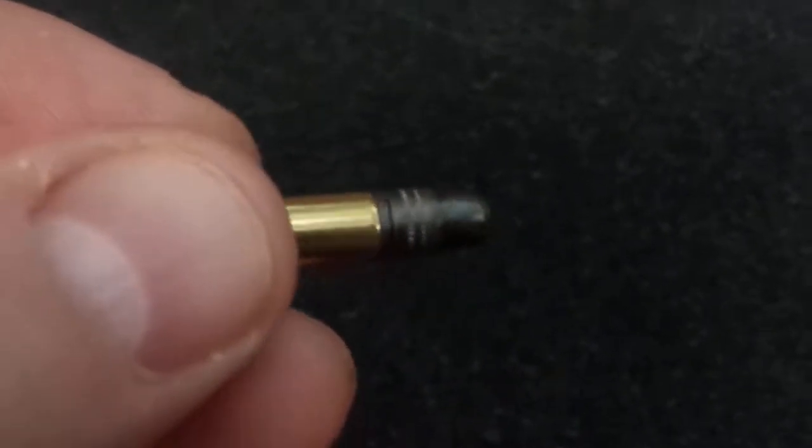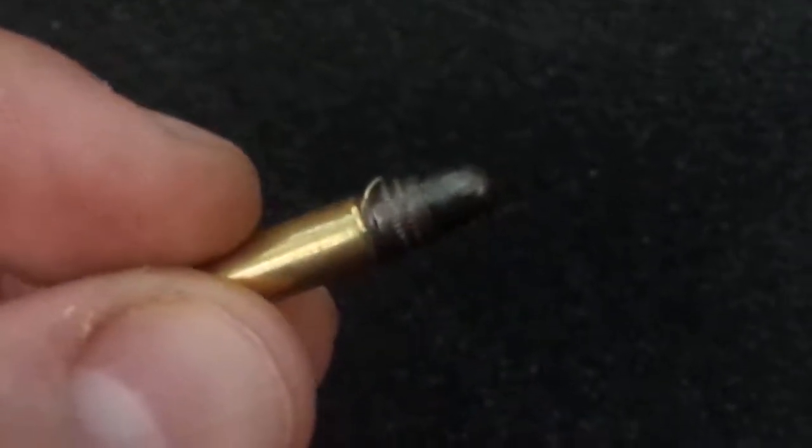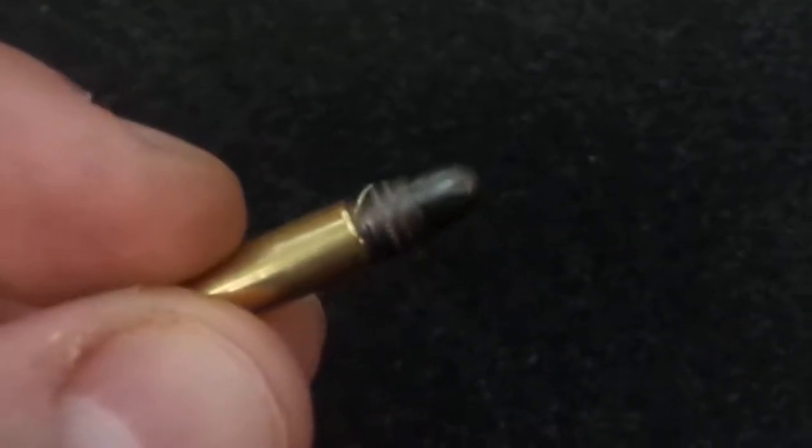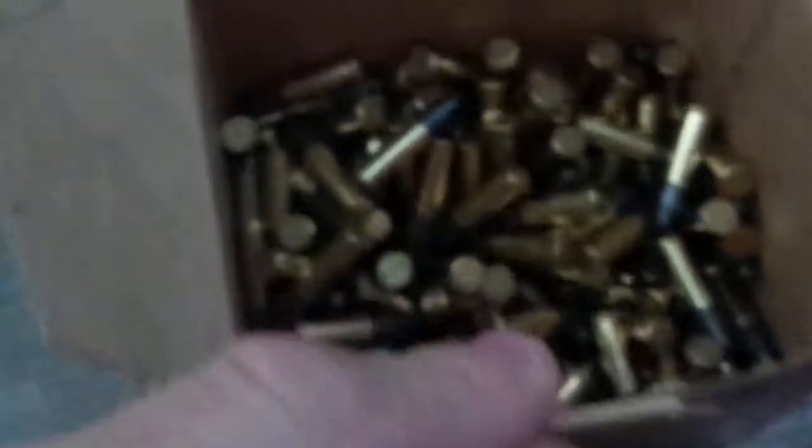See the brass shavings? That's why we're getting misfires and failure to feed. That bullet's not seated all the way. Where's the bullet that was jacked sideways? I think you threw it down.